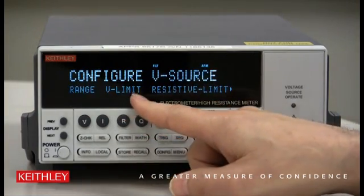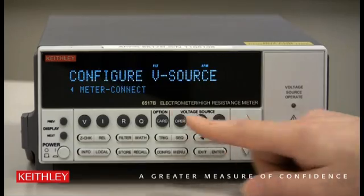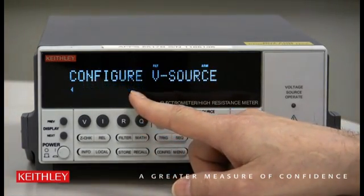We go from Range, V Limit, Resistivity Limit, but all the way over on the right is Meter Connect. We use the right arrows to get there.